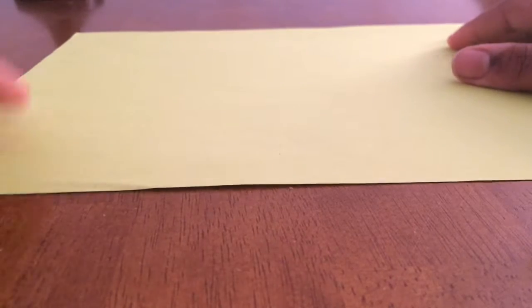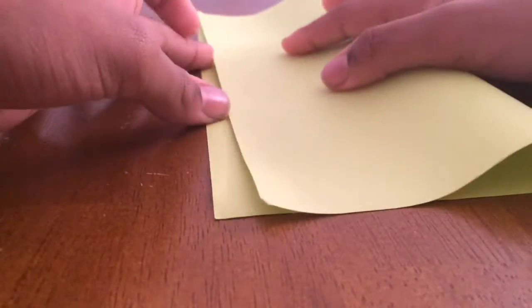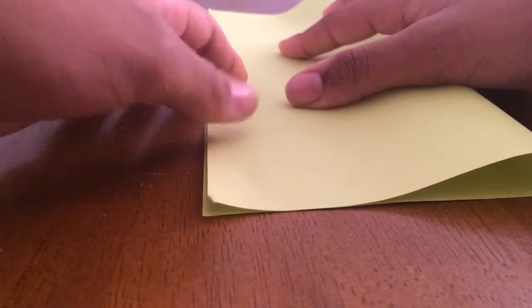Okay, first you're going to get one big piece of paper. Any size really, but you don't want it to be too small. So first you're going to fold it hot dog style, or whatever you call it — I call it hot dog style.